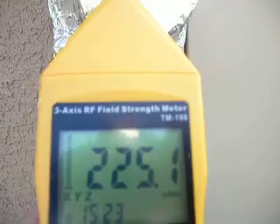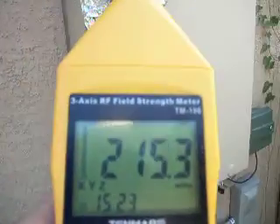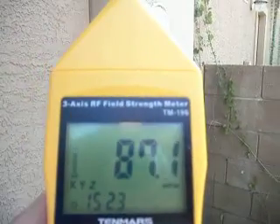I only came across it when I was actually scanning my home, trying to understand why my plants went wrong, with this RF field meter.